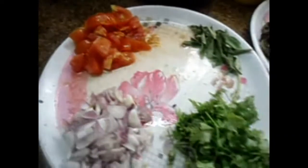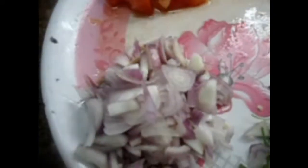Welcome to Classic Kitchen. We will see how to make a Kalan gravy.